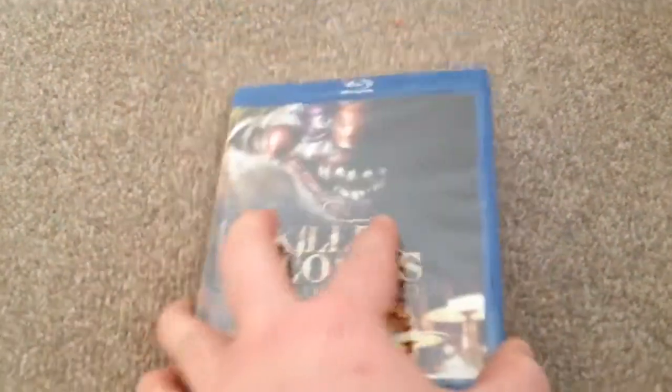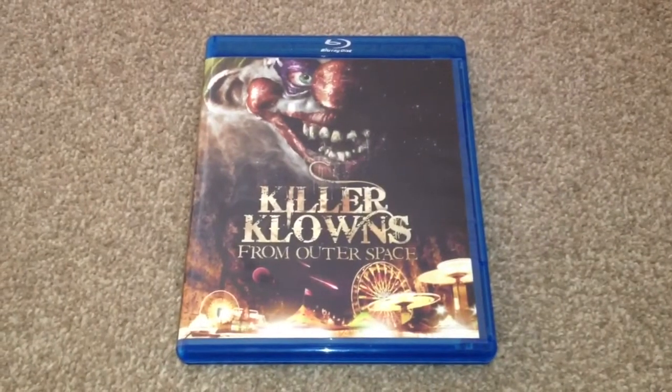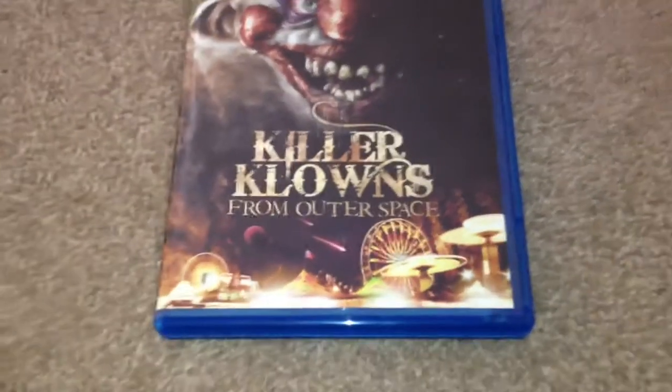As you can see it's still sealed, so let's open it up and take a look. I've removed the wrapper so we can take a closer look. Here we have the front — we can see one of the Killer Clowns on the front cover.